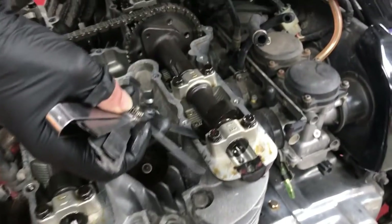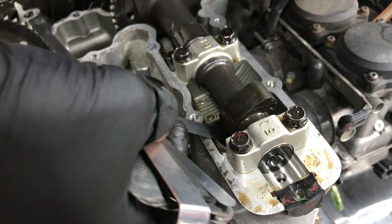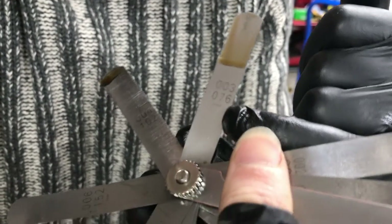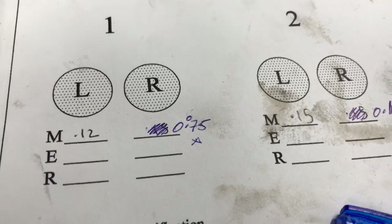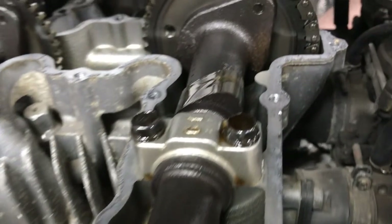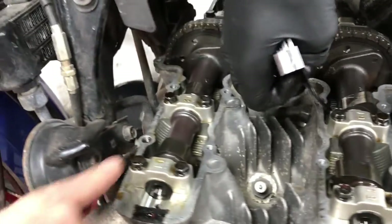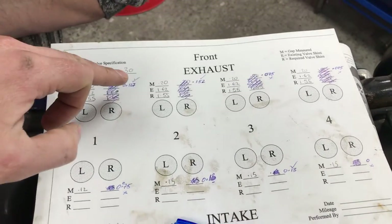Kieran's going to attempt to get the feeler gauge in there. We know for sure this one will not fit, so we're going to the one that does fit — and that will go in. We're assuming that is the measurement to record: point zero seven six — we'll call that 0.075. Then we move on to number two, looking for it to point upwards opposite the bucket, measure that gap, and write it down. Then we go to number four, then number three. After that we do the exhaust valves the same way: one, two, four, three. Eventually you get all the measurements written down and check if they're within tolerance.